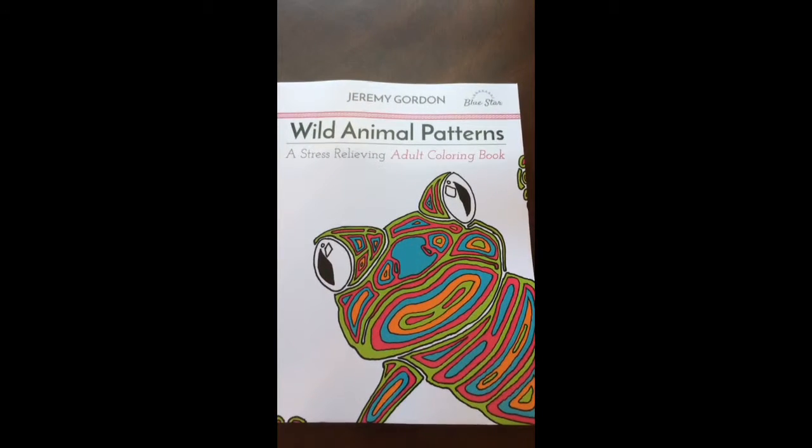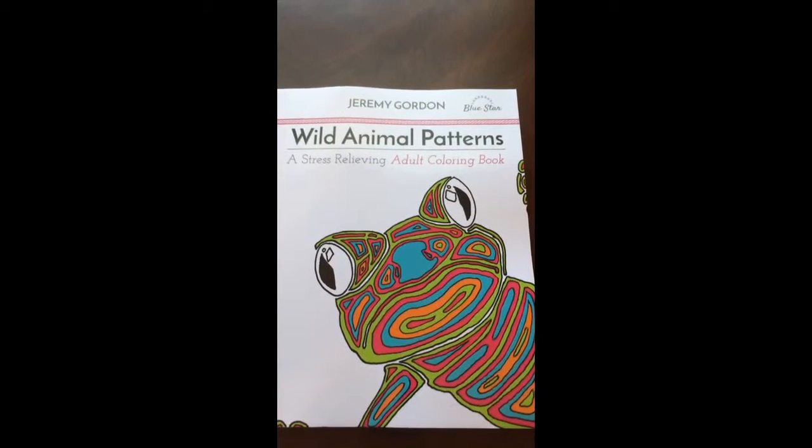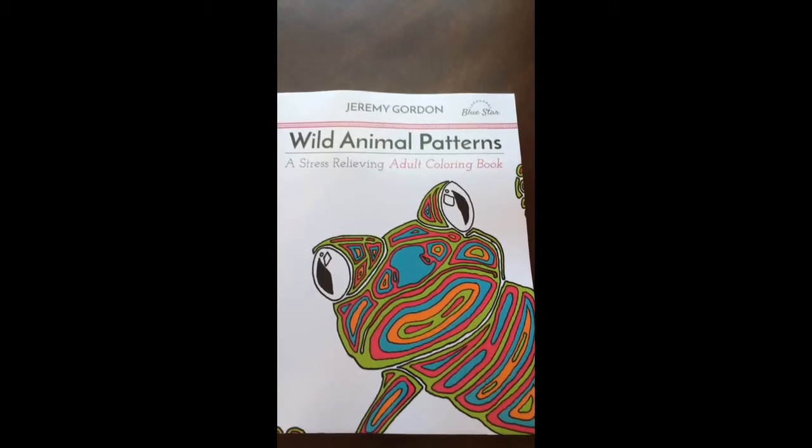Hello, I have a book review for you today on Wild Animal Patterns by Jeremy Gordon and Bluestar Coloring.